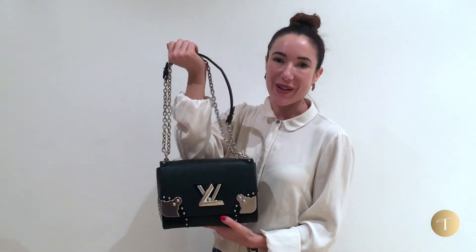Thank you so much for watching. If you enjoyed this, give it a like, subscribe, and share your thoughts below about this Louis Vuitton twist lock bag. Take care!